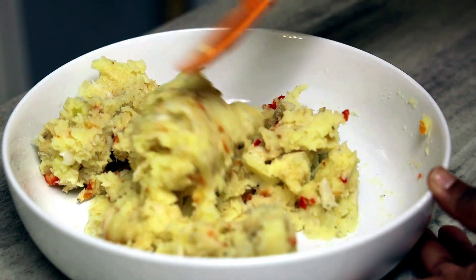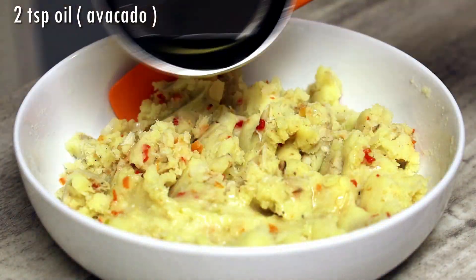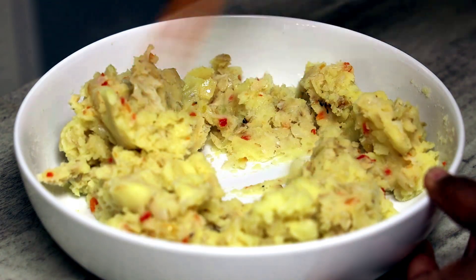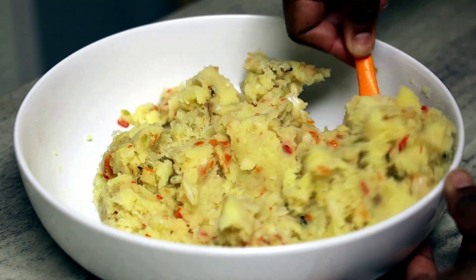Now the last thing we have to do is chunk it — it is aloo choker. Heat some oil on your stove, and when it's screaming hot, pour it all over the potato aloo and mix. That's all you have to do.